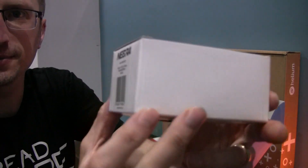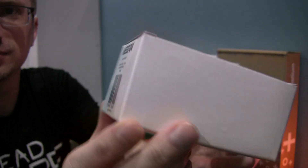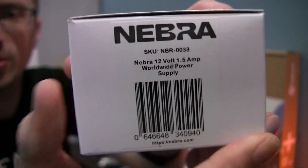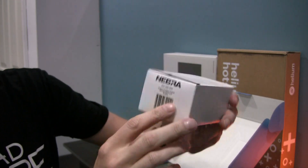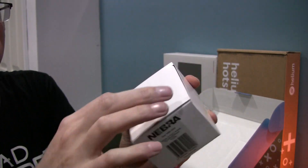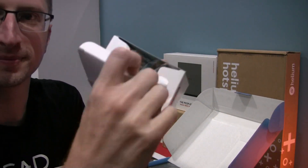Here's the power supply — just a 12-volt power supply. Let's actually open this up. I got confused — I thought this was the open side but it's actually open from the top. There we go.